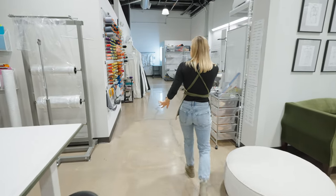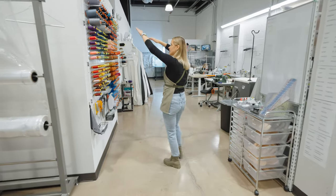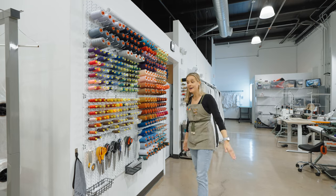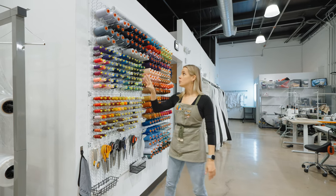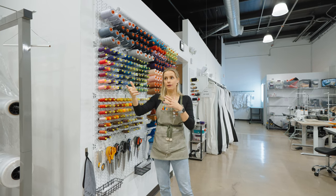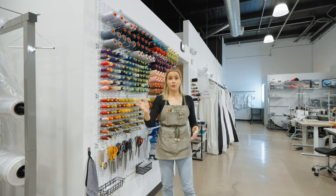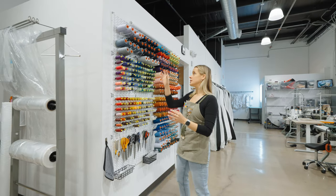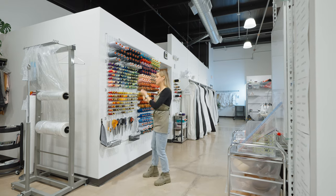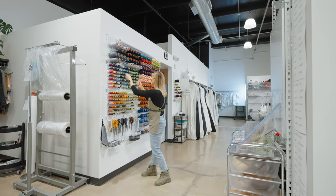Let's head back to our tool and thread wall. This is a really nice setup — not just because it's pretty, but because we need really good light to match thread color. You might walk out into daylight and something looks different than it does indoors. What we're trying to do here is replicate daylight as much as possible so when we pull a garment over here we can see which thread is going to match best.